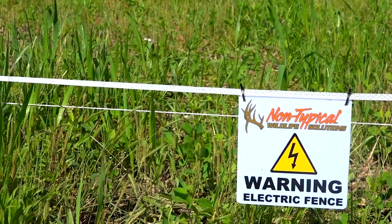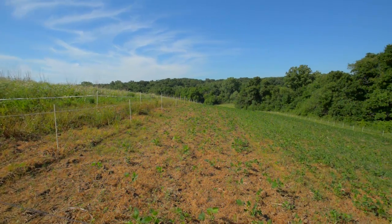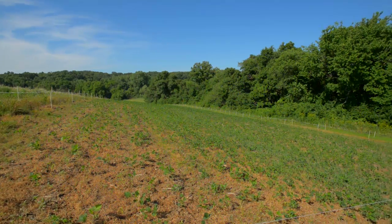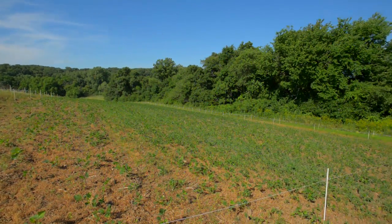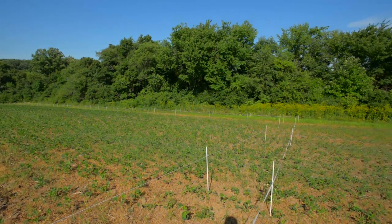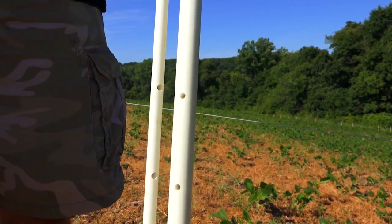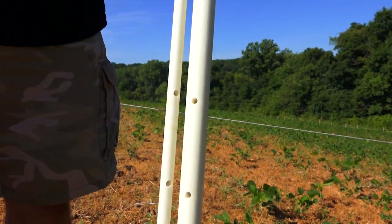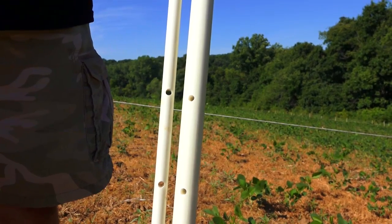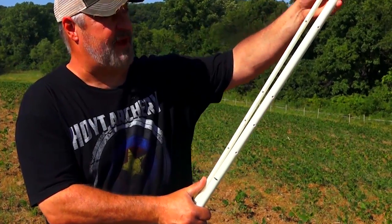Once you figure out what you're gonna protect, you lay your poles out in that half acre and make sure you've got enough cable, wire, and tape. Put your poles about nine big steps apart. When you get your kit, you're gonna have two kinds of poles — a big one and a small one — and each pole has holes in it. There's also a black marker spot showing how deep you drive them into the ground.